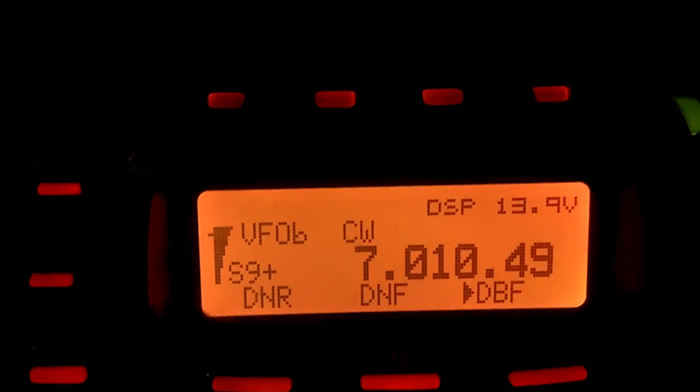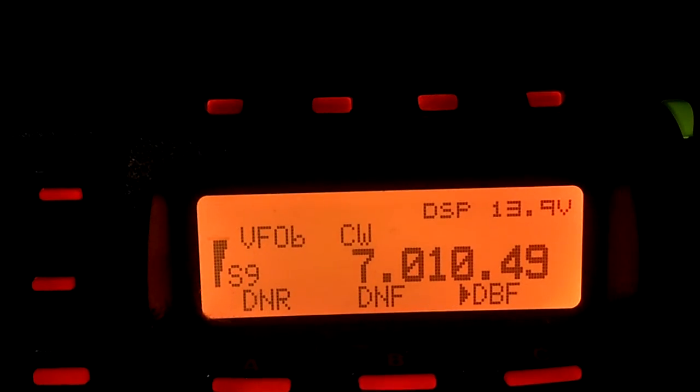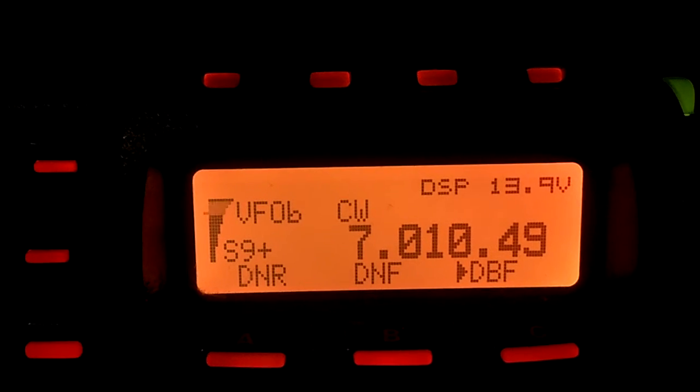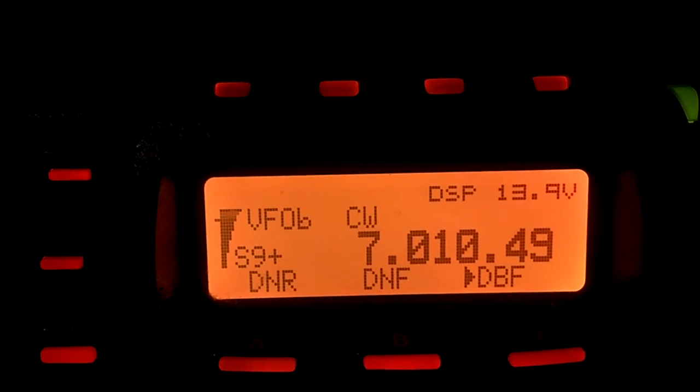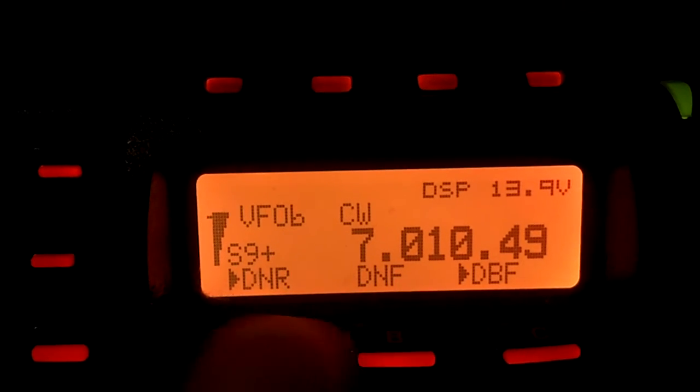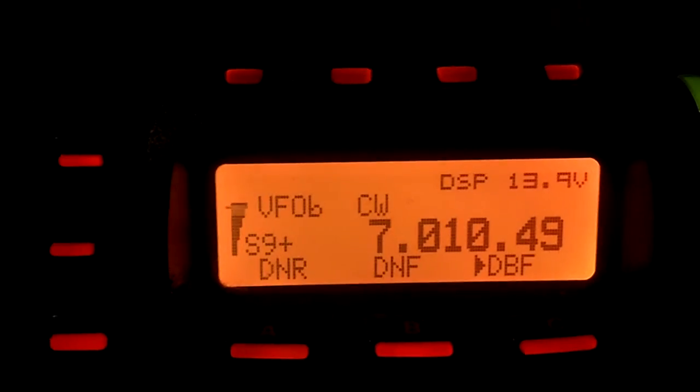An excellent filter. Comes stock on the radio. I do not have the optional crystal filters installed in this radio. It's just bare bones, just like it came from the factory. It's an excellent radio. It also has a digital noise reduction and a digital notch filter, which all work quite well. It's a nice radio.